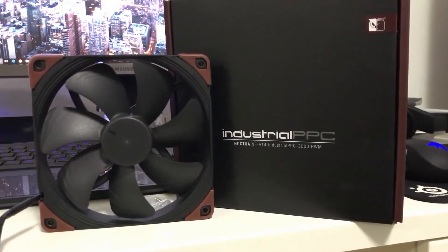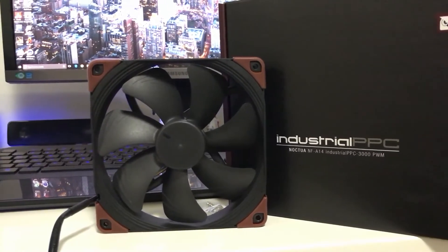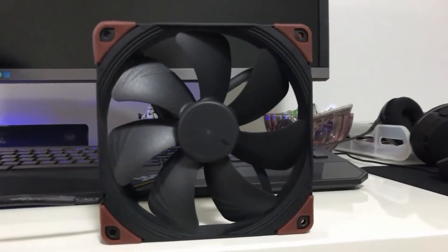Welcome back to Hardwire PC, this is Pete, and I'll be reviewing Noctua's heavy duty and high performance industrial PPC fans, with PPC standing for protected performance cooling.